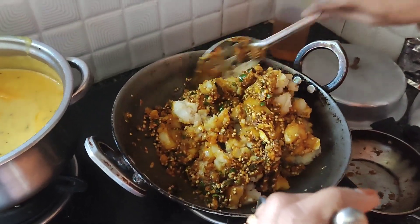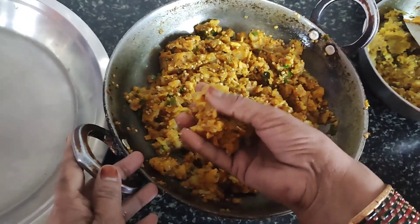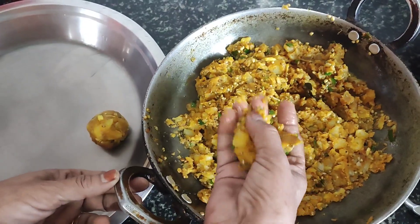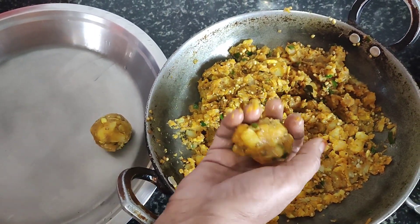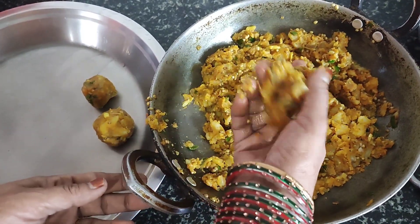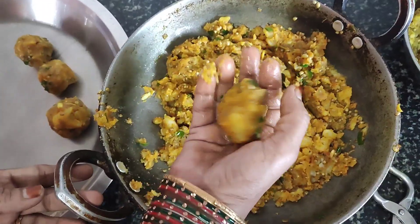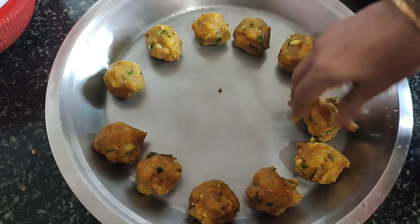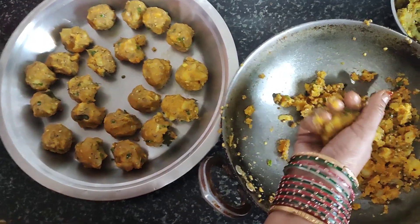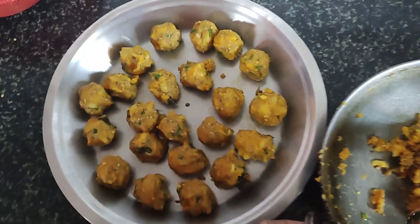After mixing everything together, we will shape it into round balls. It is very easy to make a round shape. If you move your fingers in a circular motion it will come into a nice round shape. Make sure you don't have oil on your hands — it will still form well in your hands into a round shape.